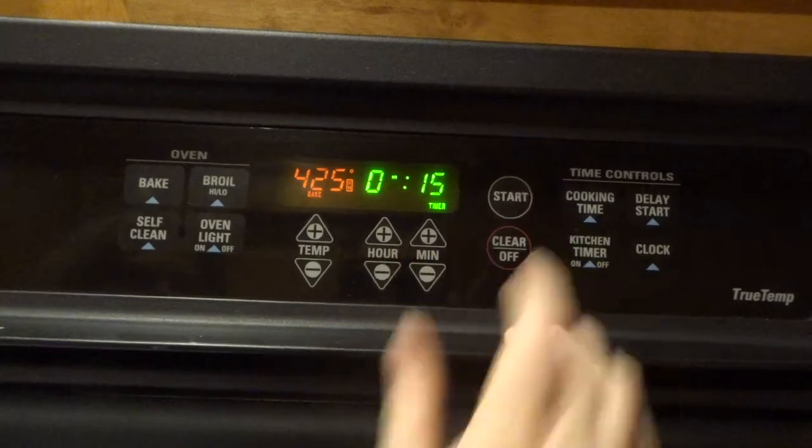Bake it at high temperature for 15 minutes, then drop the temperature down to 350 for 40 to 50 minutes until you put a knife in the middle and it comes out clean. So we'll see what happens.